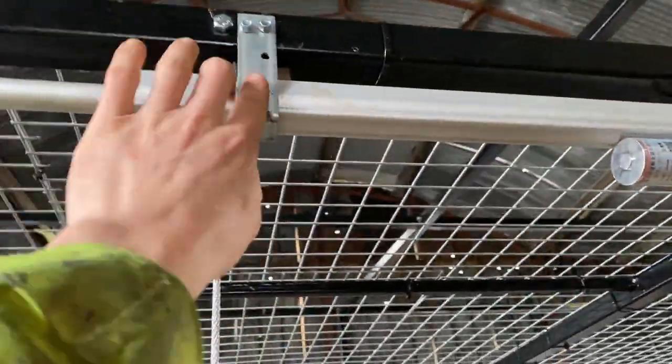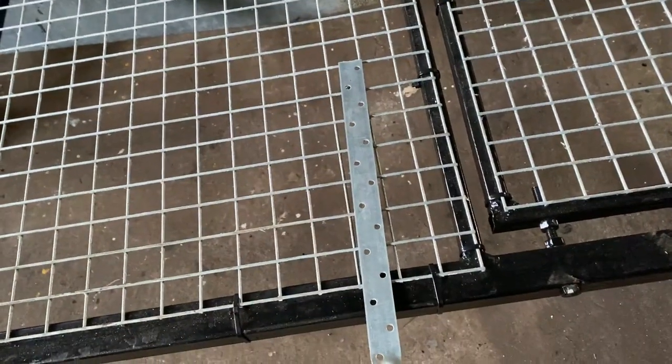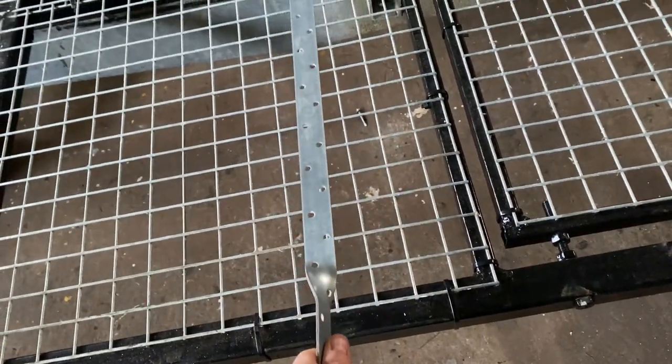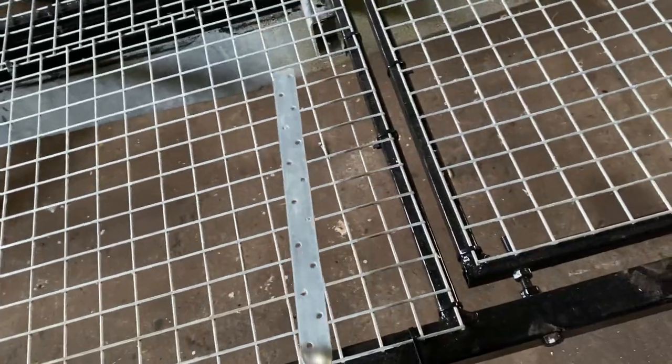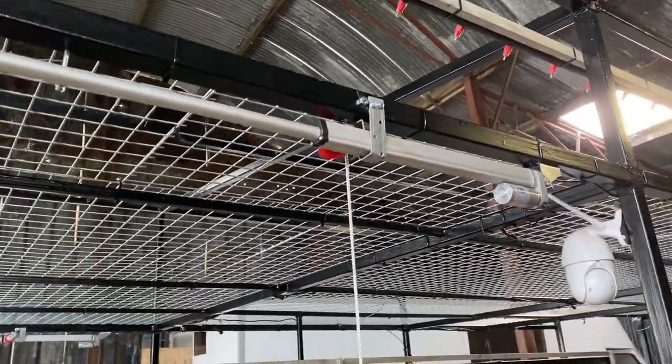I just had some cable ties on here, so I fashioned some U-clips. This is expanded steel — a wall plate tie, used in construction for fixing roofs to walls — but it's very pliable and great for little jobs like this.